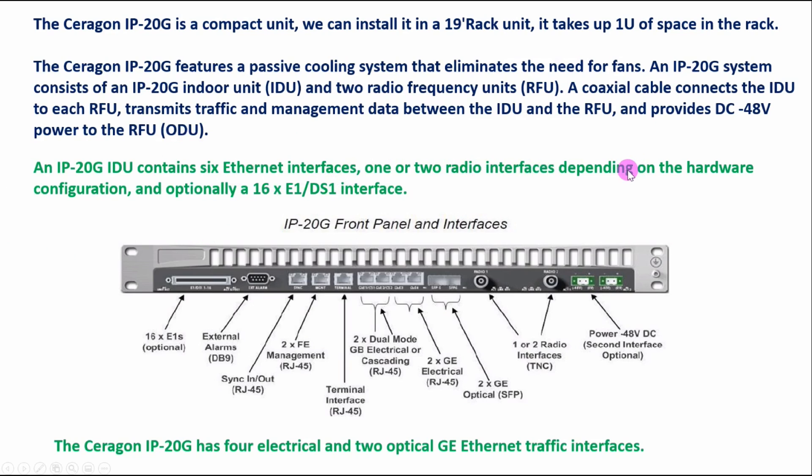The IDU has one or two radio interfaces depending on the hardware configuration, and optionally 16 E1/DS1 interfaces. We have two radio interfaces where we can connect our RFU — the ODU. If we are using one link, we use only one radio interface; if we have two links, we use both. We can use a TNC connector for the radio ports.